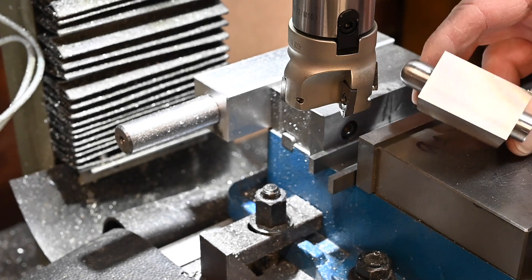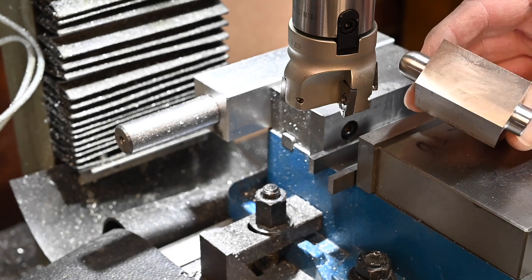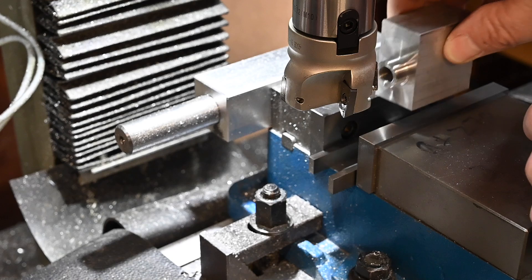This cutter does produce a wonderful cut — you can't feel that at all, that's just lovely. We'll flip that over and take six millimeters off the other side.